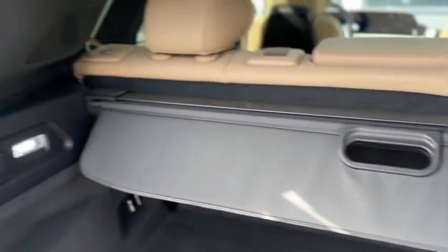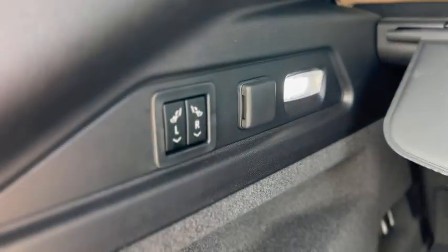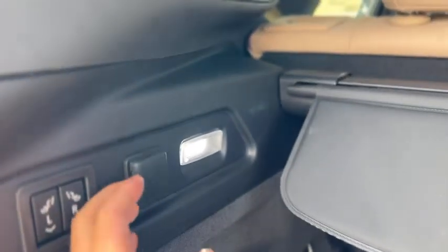You do have storage underneath — some lights, a shade for the trunk, and power controls to fold your seats down. There's another charge port right there.